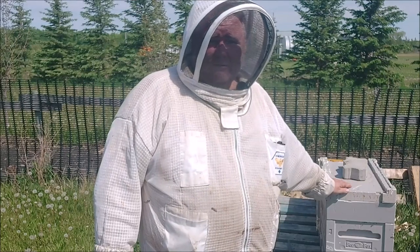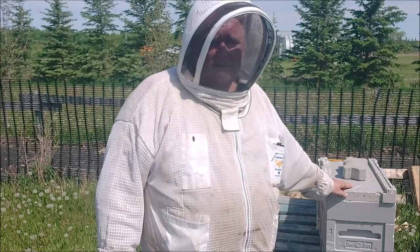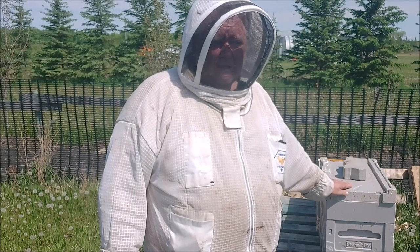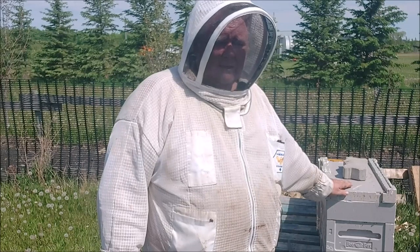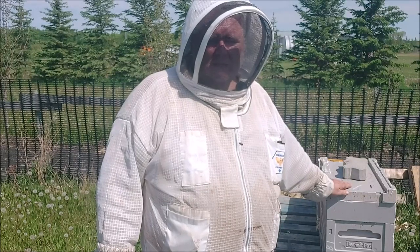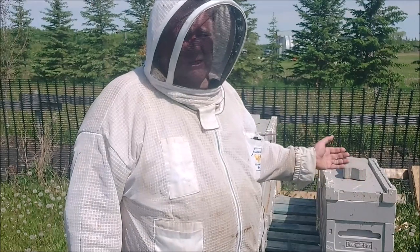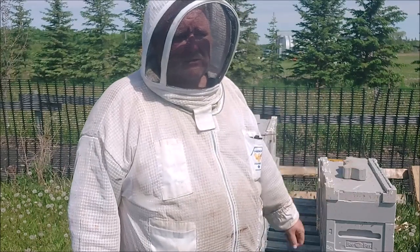Of course those bees are eight or nine days older than they were when they went in. The key to a builder is young bees — lots and lots of young bees. I want to get some more young bees in here. The young brood emits that brood pheromone in order to stave off the laying worker process, which happens around three weeks. I'm nowhere near that yet, but I want to make sure I maintain this and keep the builder fresh. That's today's job.